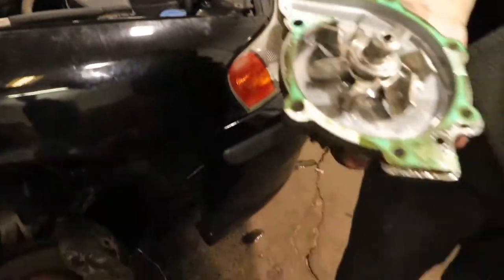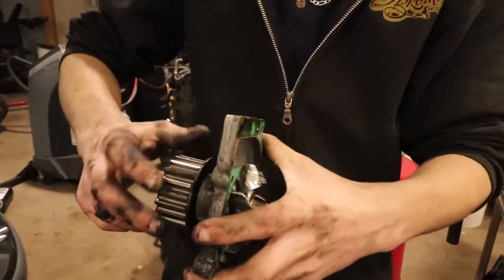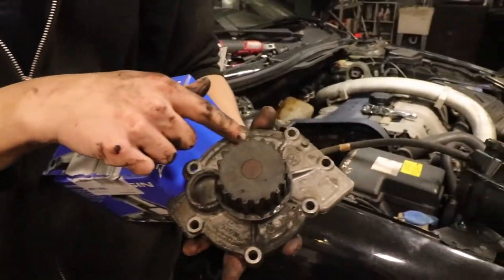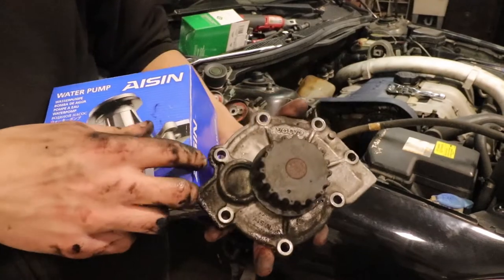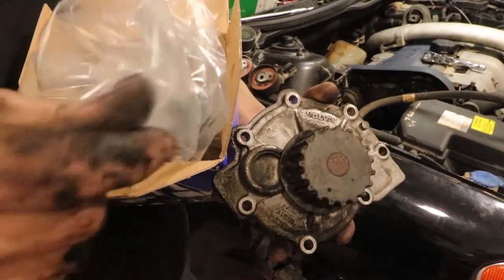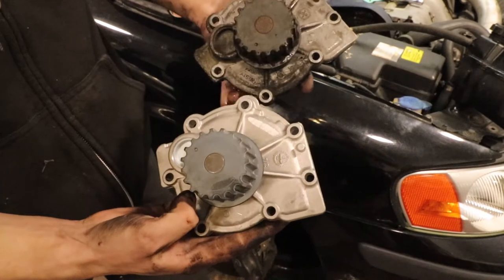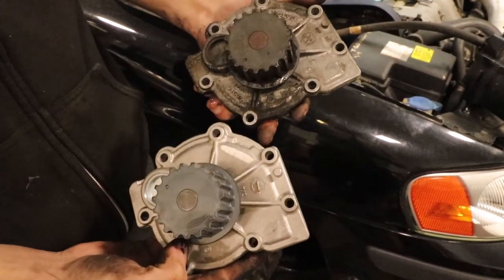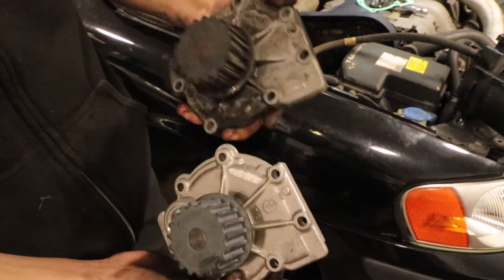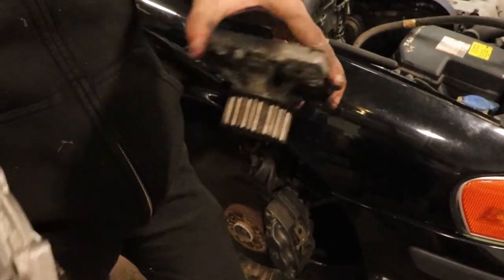Pop the water pump out just like that. This is a genuine Volvo water pump made by a company called Azen — I went directly to Azen and bought it because it's cheaper than from Volvo directly. And you can see all they do is grind off the Volvo logo — literally the exact same water pump with the same part number. I thought that was funny.